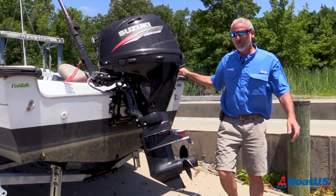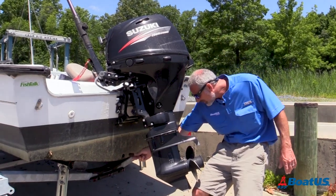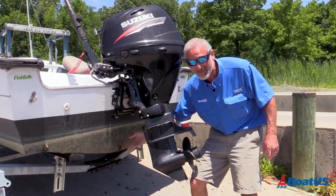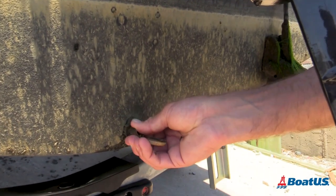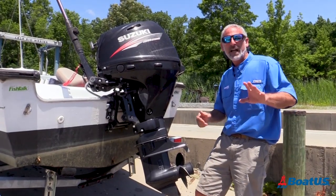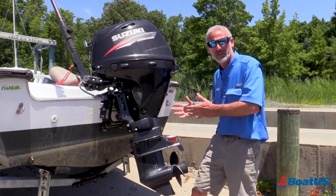Here's boat ramp fail number two. Did I really just back onto the ramp without putting in the drain plug? Yes I did. This might not be as big a disaster as having your truck roll down the ramp, but it certainly is a common issue and it can lead to disaster. Everybody has their own ways of reminding themselves to put in the drain plug.